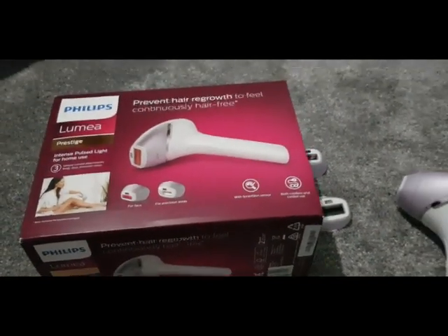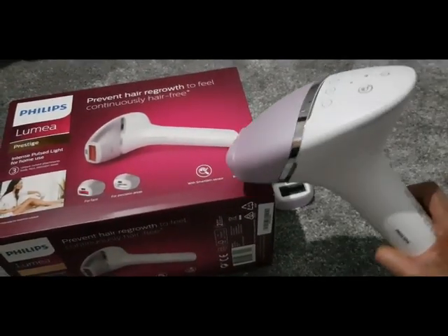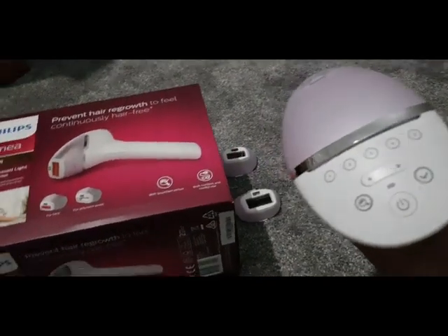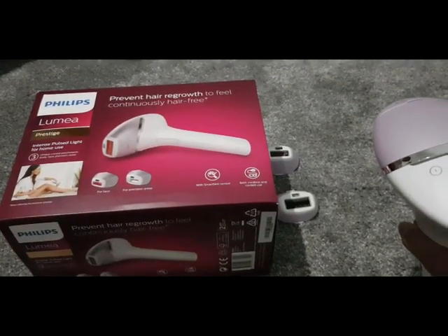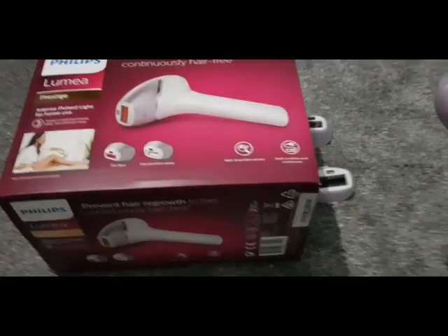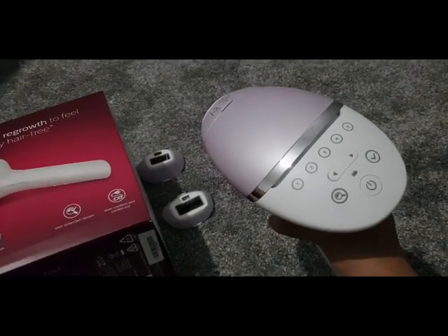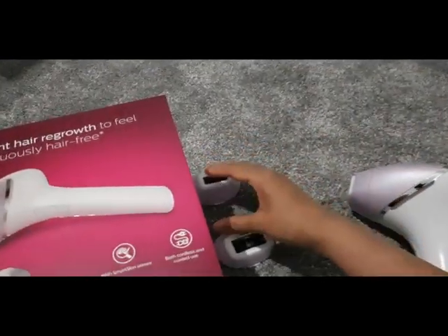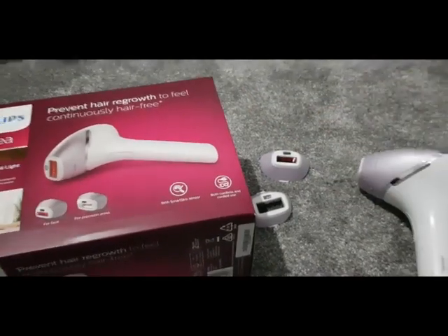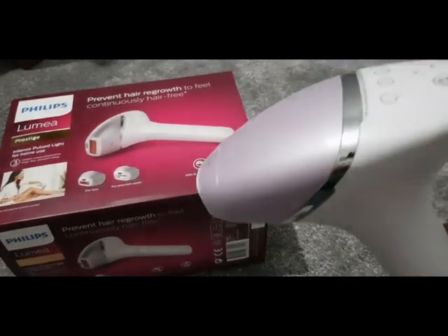So I invested in this gadget, which I bought off Amazon — I'll link it below so you can see all the details. Rather than going back for top-ups at a laser hair clinic, I just thought I'd invest in this because I don't really have very many hairs now. It's literally just to prevent regrowth or slow it down when they start coming through. I've been using it on my legs, bikini line, and a little bit on my upper lip with the smaller head.